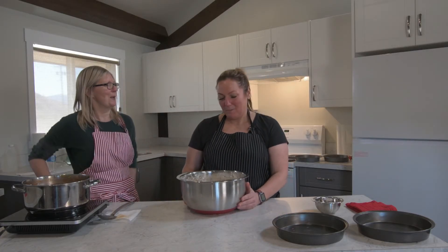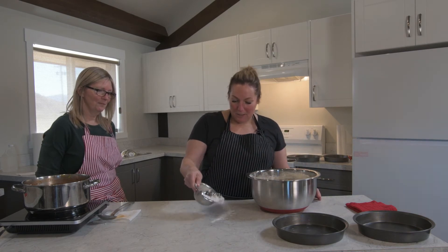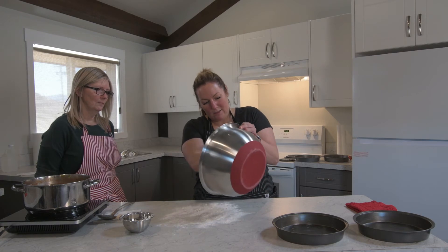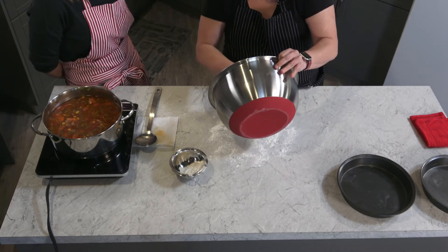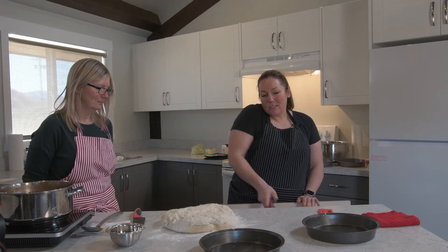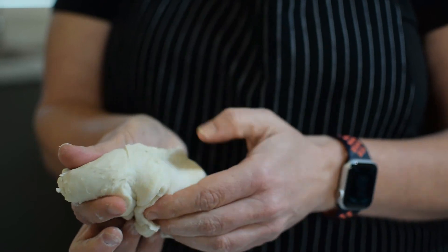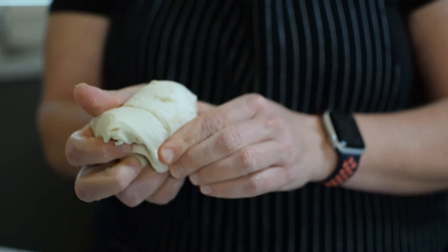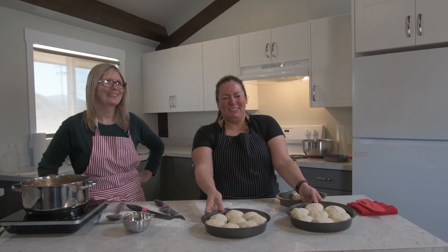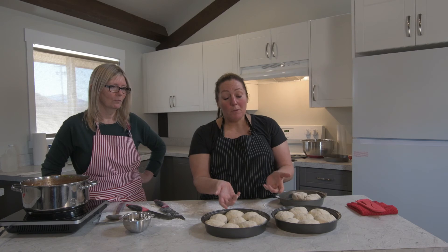We are going to form some buns. It's been an hour and it's doubled in size again after I punched it. Now we're going to form the actual buns. It might stick a little bit but it shouldn't be super sticky by this point. We'll just cut little sections. The way my mom described it is you just want to tuck in the ends underneath, almost like forming little balls. We put them in a greased pan, trying to make them the same size. Now I'm going to let them rise another hour.